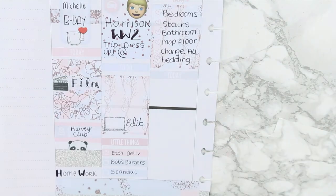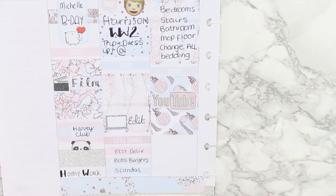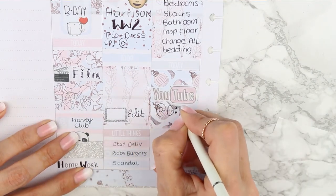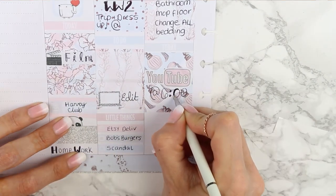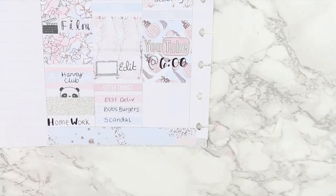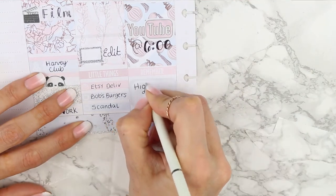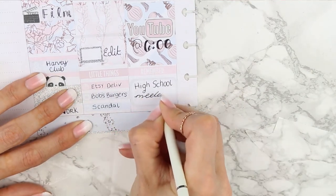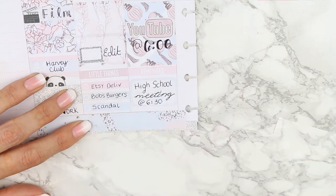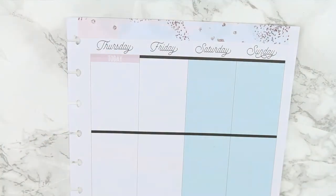For my today section I stuck down a grey today header and then this full box which I'm obsessed with — I don't know why, I just love it. I put a YouTube sticker from my personal collection on top and wrote down the time I wanted to upload. Underneath I put a remember sticker because I had an important meeting up at the high school. Then I put that back into my planner and took out the next half of the week.